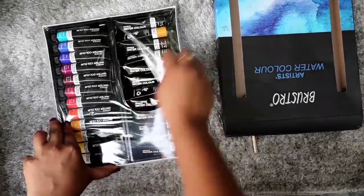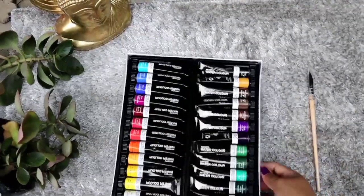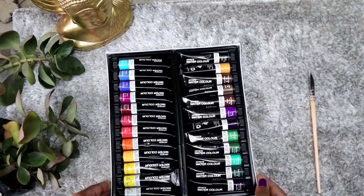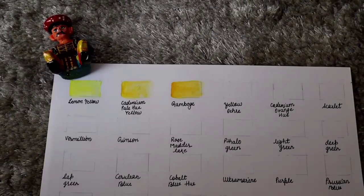They are saying that these are very affordable, which I do agree with. This will give you a bright transparent color and they are easily intermixable. They can be used with wet-on-wet technique and dry painting technique. If you want to know what these techniques are, please DM me. So without wasting time, let's quickly begin the swatches.